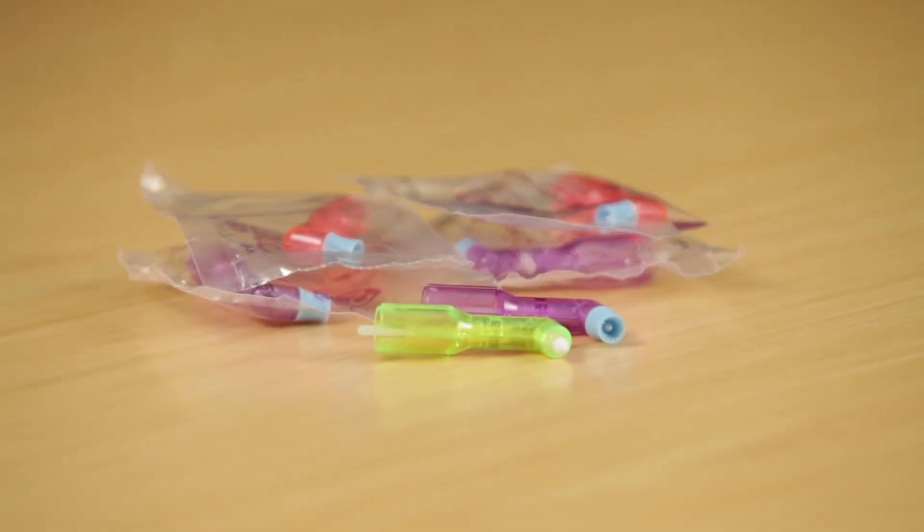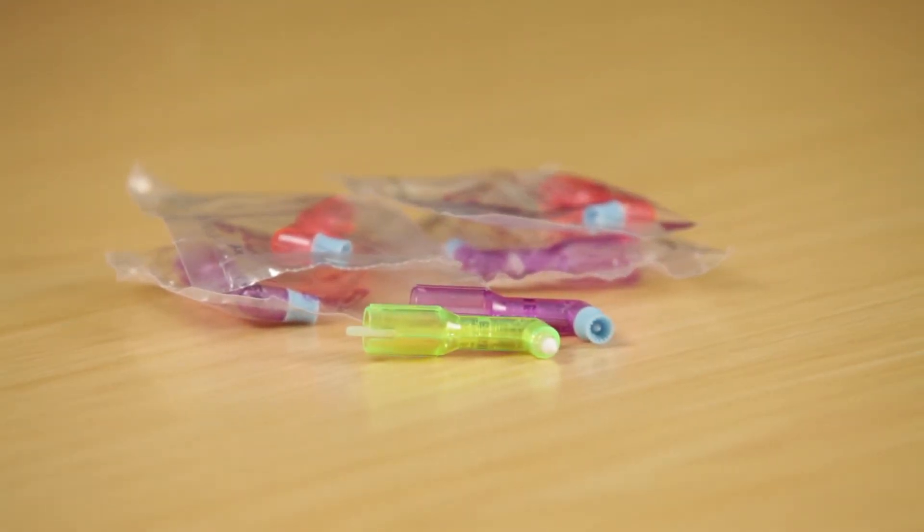My name is PJ Atteberry, and I've been a practicing clinician in dental hygiene for 27 years. I've been using the 2 Pro Prophy Angles consistently now for well over a year. I started using them sporadically just to test them as I received samples and became absolutely addicted to them in my practice.